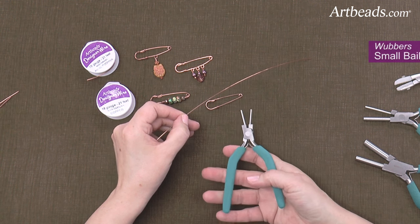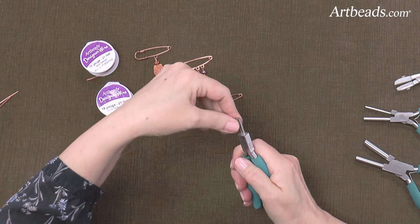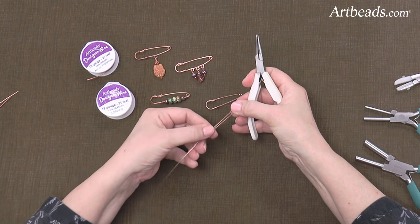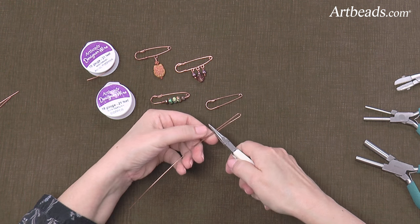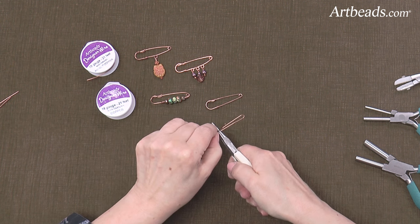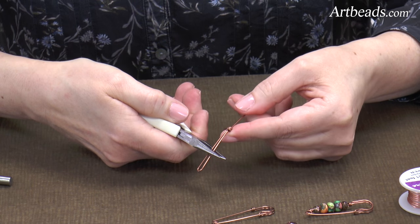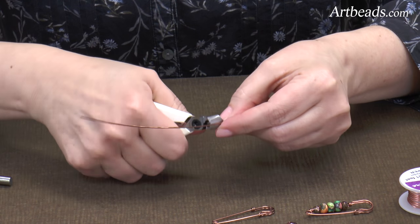Using the smallest mandrel on the Weber pliers, I'm going to crimp it and then fold the wire so I have a nice tight little curve. Then taking my chain nose pliers, I'm going to measure out about an inch and a quarter or so, grab and hold both wires nice and tight, and then bend this short end up and wrap that short end around the longer end — a nice tight wrap like that. Then I'm going to snip off the little tail.